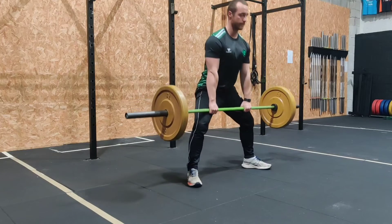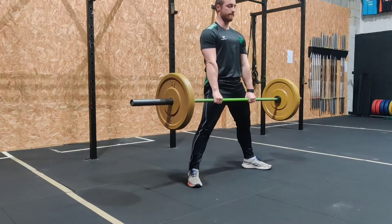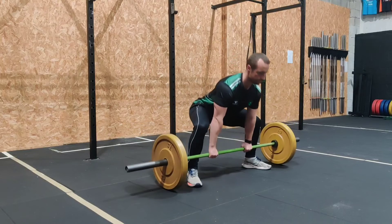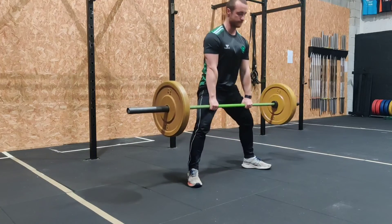Driving the floor away with the feet. All the time we're trying to keep the bar as close to our legs as possible on the way up and down, gently rubbing up against the shin and the thighs.